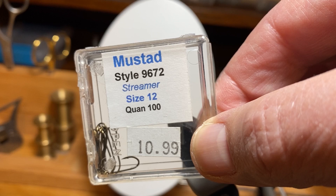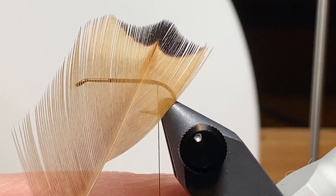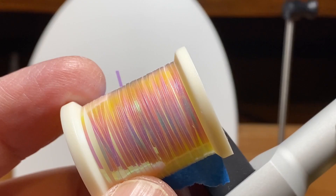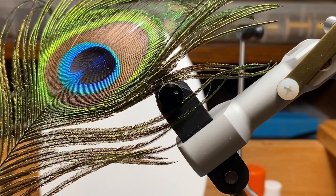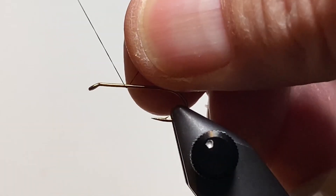We're going to tie this fly on a size 12 streamer hook, a Mustad 9672. For the tail and the beard, we're going to use some orange fibers from one of the feathers from this pheasant skin. I'm going to use Jameson's Oyster colored yarn and rib that with some medium pearl tinsel. The wing is going to be made with a tuft of gray squirrel hair. One of the key features of a Picket Pin is having a herl head, so we're going to use some Peacock Curl, reinforce it, and use it for the head. We'll hold everything together with black unithread.